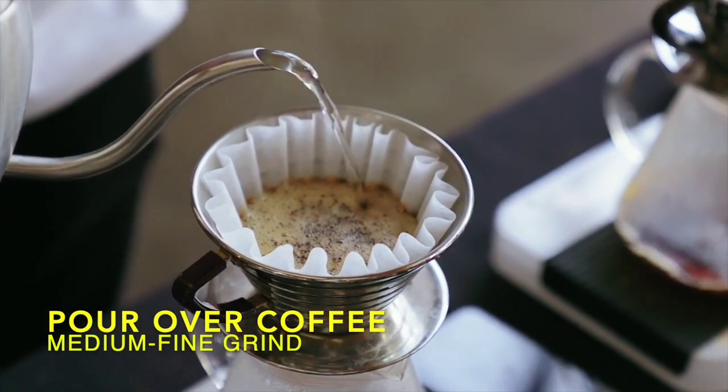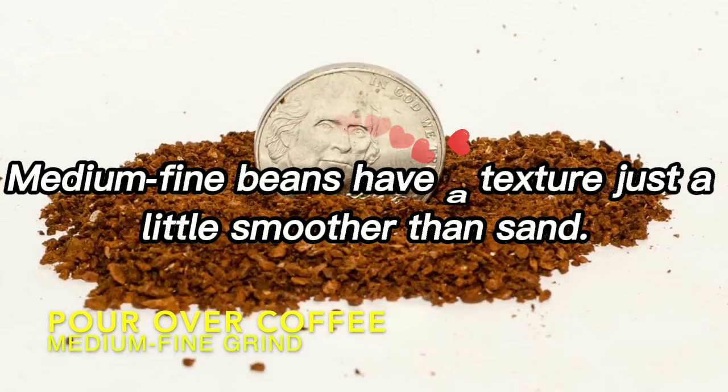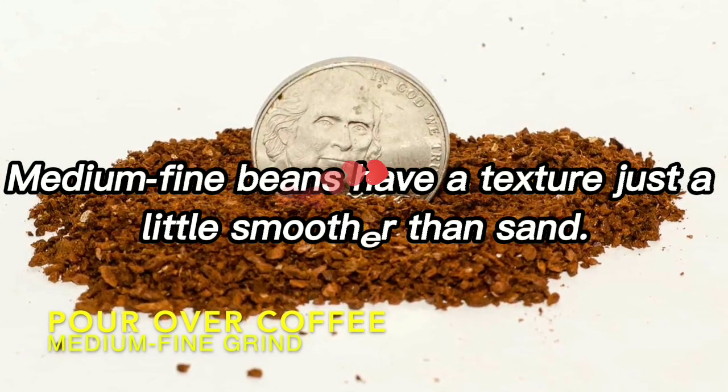Medium fine grind. Medium fine beans have a texture just a little smoother than sand.